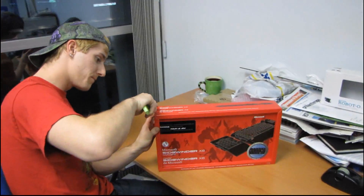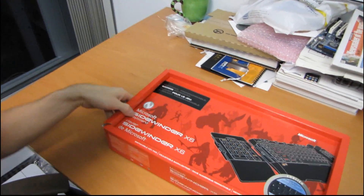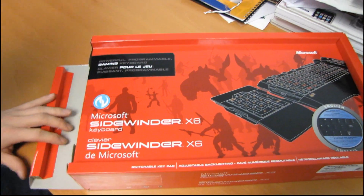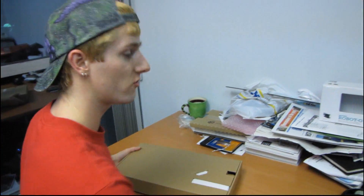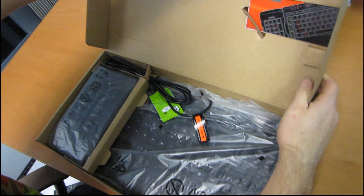Let's get this keyboard open. We break the seal right here. We actually recently unboxed the X8 gaming mouse, which I guess would be the mouse to go with the X6 gaming keyboard. The cameraman liked it — he said the tracking was excellent, but the overall feel of it wasn't as good as he would have liked, and he went back to his G5, so take that for what you will. I didn't actually try the X8, so I can't really speak about it one way or the other.